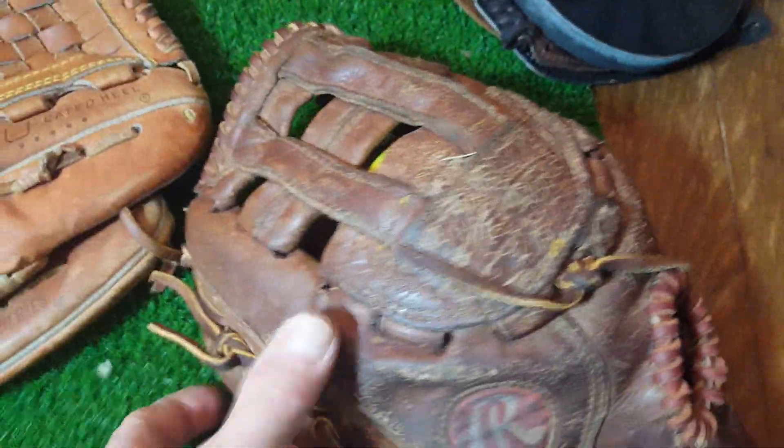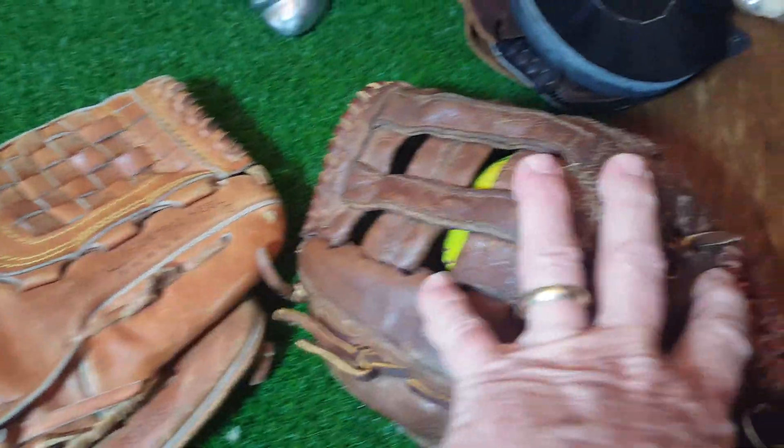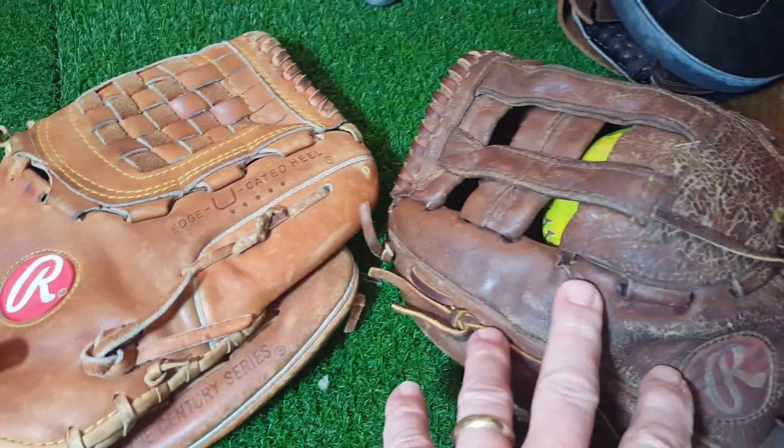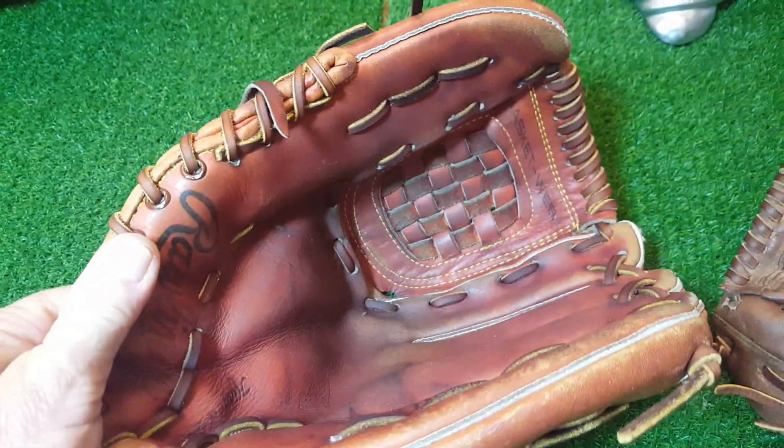But I just love this glove. You always got to keep a ball in it — it helps keep its shape so much, even when you're not using it. Obviously in the offseason it just keeps the shape, so if you don't use it for years and come back to it, it won't look like a pancake.